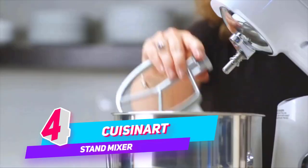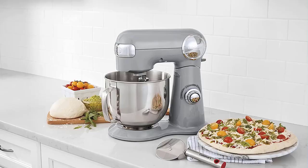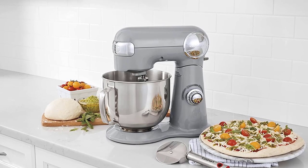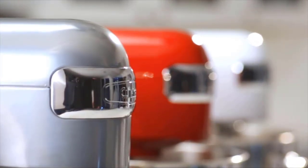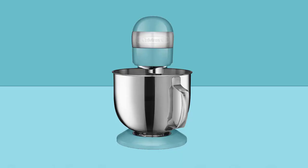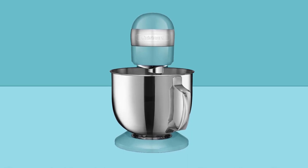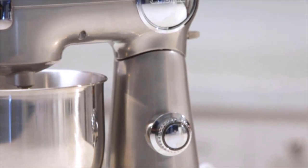Number 4: Quiznard SM50TQ Quart Stand Mixer. Delivering power, precision, and performance, this stand mixer features a 500-watt motor, die-cast metal construction, and 12 speeds that allow for nuance and excellence in performing a variety of preparation tasks. The unit's tilt-back head allows for easy access to its 5.5-quart mixing bowl, while the included splash guard prevents messy countertops. Also included are a chef's whisk, dough hook, and flat mixing paddle.